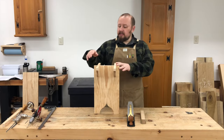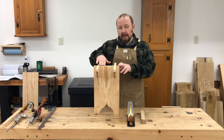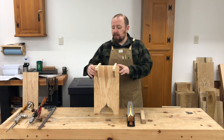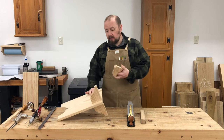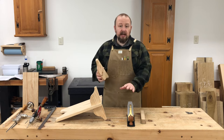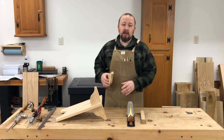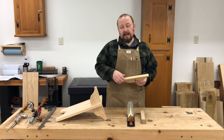Before assembly, we need to make sure that the tops of the stretchers are perfectly in line with the tops of the legs. The easiest way to do that is to remove the stretcher from the leg assembly and use a nice sharp hand plane, which is going to help to keep the top of the stretcher nice and straight and flat.